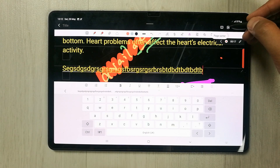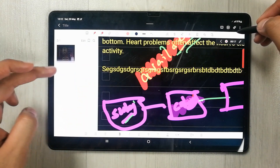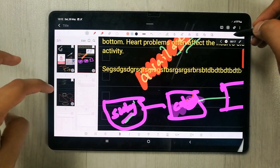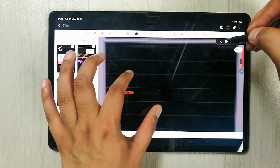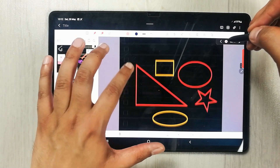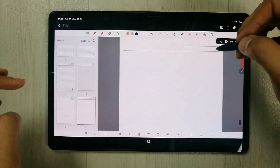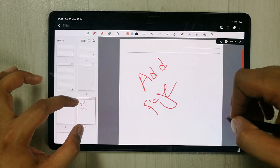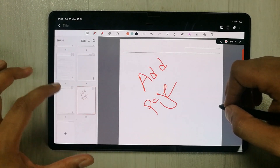The next tool is the Page Sorter, which is really important. Selecting it shows all the pages of your notes on the left side. You can directly navigate to any page by selecting it. You can also add new pages using the plus sign. The added page is also visible in the page sorter panel.